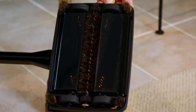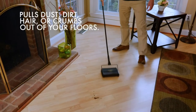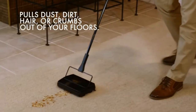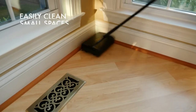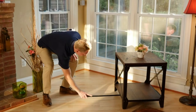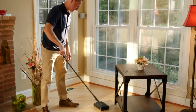Carpets are a major investment in your home. They not only provide comfort but also create an ambience for your living space that is hard to replicate with any other type of flooring. It's important that you take care of them and keep them looking their best. That's where the carpet sweeper comes in. Not only will it help get rid of dirt and debris, but it can also be used on upholstery and furniture to get the dirt out from all the nooks and crannies.